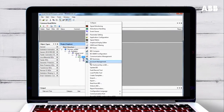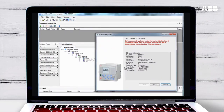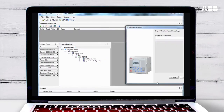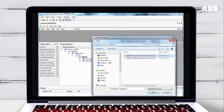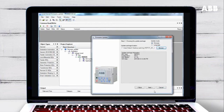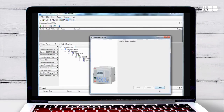Right-click on the relay and select Update IED. This will start the update wizard. Click Next to start the update. Select the update file by clicking Browse and navigating to the file you downloaded. Click Next and then click Next again to start the update. This will take several minutes.